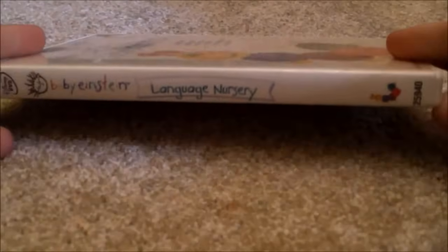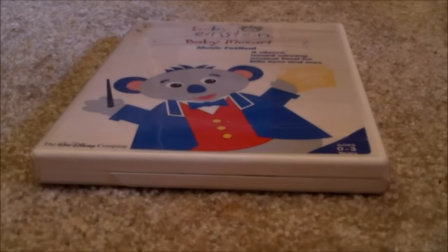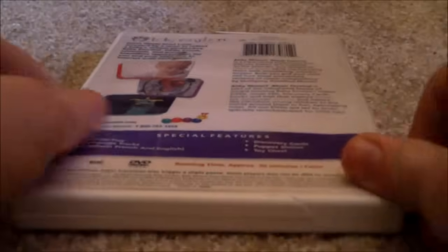Spine, Back. There's a disc, no appearance guide. Let's go on to Baby Mozart 2004 VHS — Front, Spine, Back. There's a disc, no appearance guide.